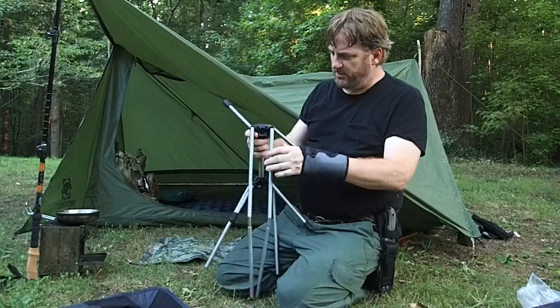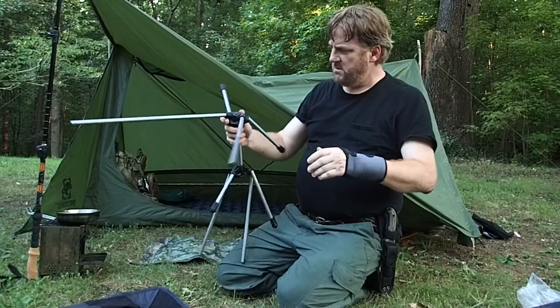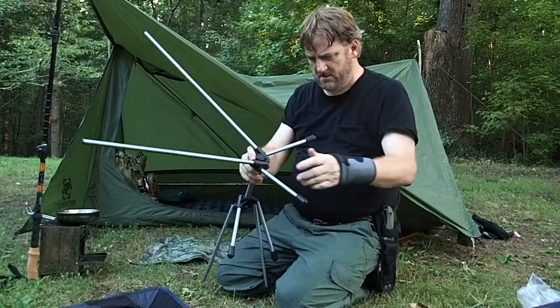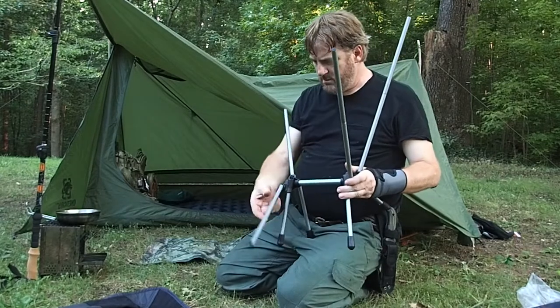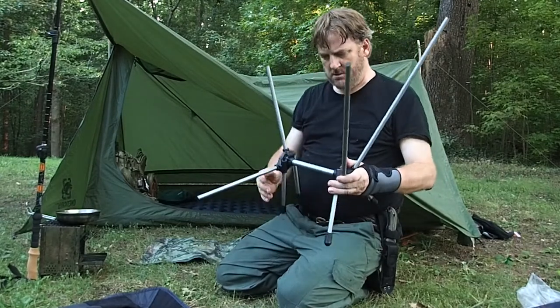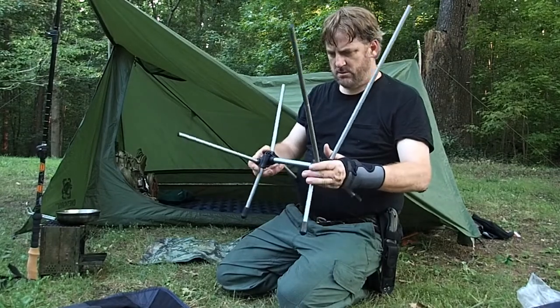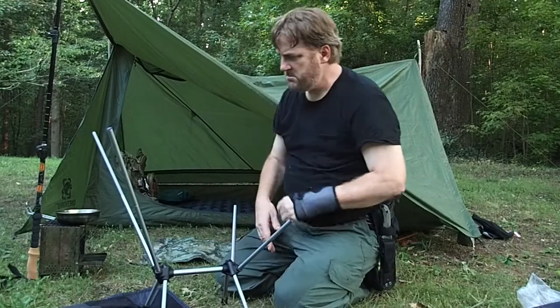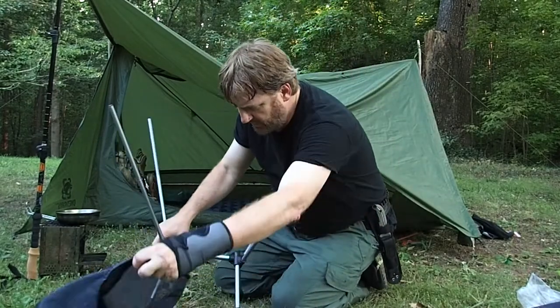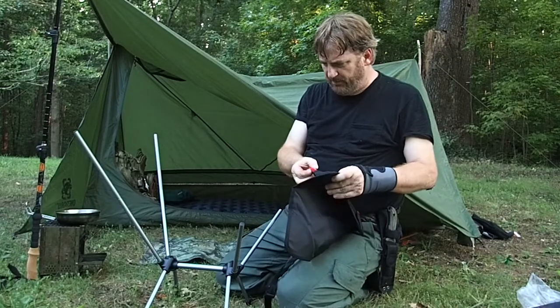Now I just got to figure out how to put this thing together. I'm guessing you just pop these together. That's probably the back of the chair. Does that look like a chair to you? All right, let's try to put it in the base first.